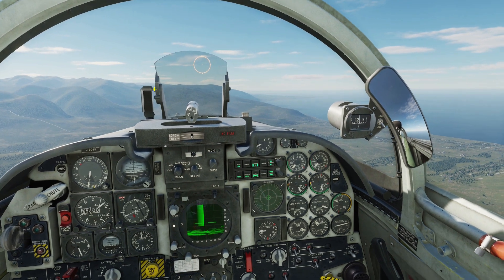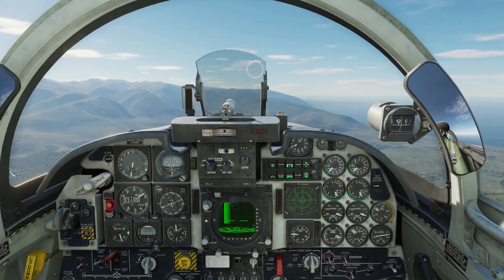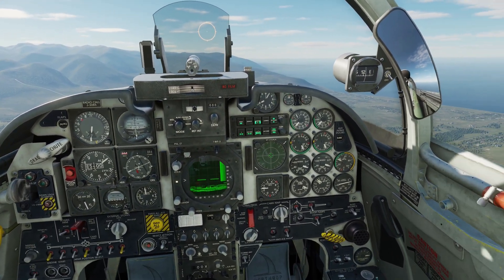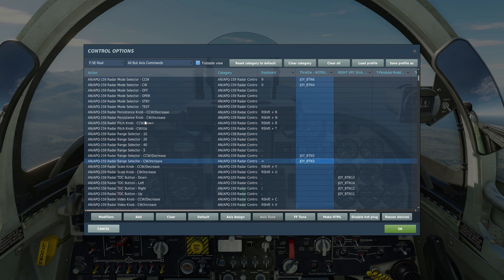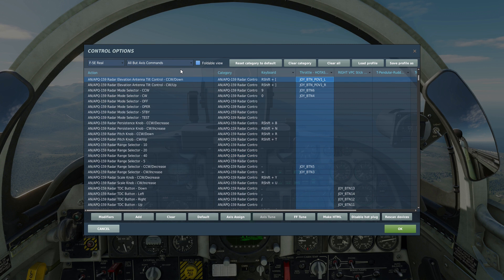So let me show you a few keys that you need to bind, or at least you should bind. I have my radar mode selector switch binded — this is not necessary, but I prefer to have it so. My radar range selector is also binded. I also like to have my radar elevation tilt control binded, as I find it very useful to be able to control the angle of my antenna.